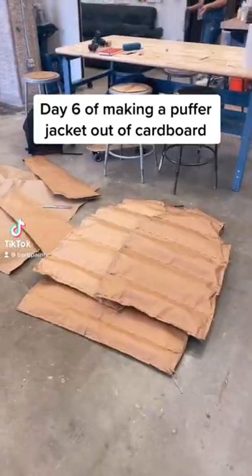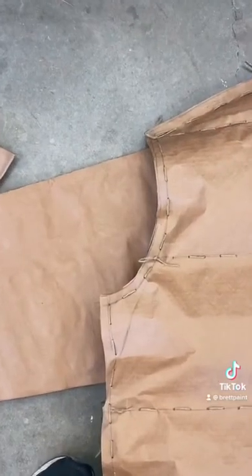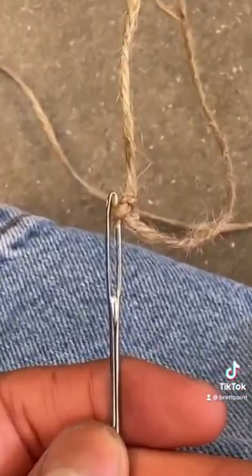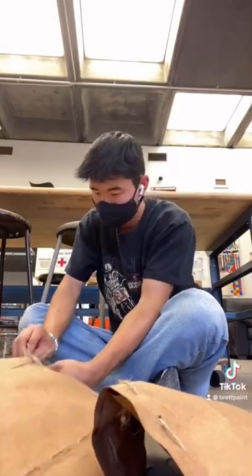Day 6 of making a puffer jacket out of cardboard. The first thing we need to do is make the sleeves wider. It was kinda stressful because I had to take it apart — but after cutting it and sewing it back together, I was able to make the alteration with no problems.